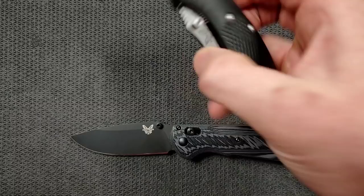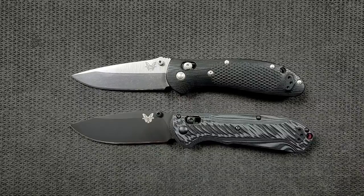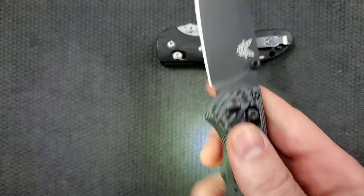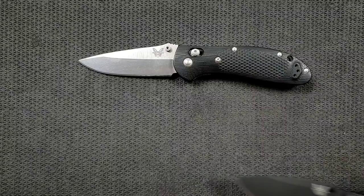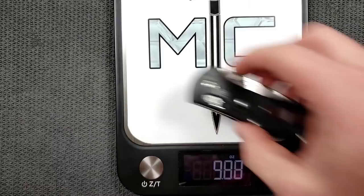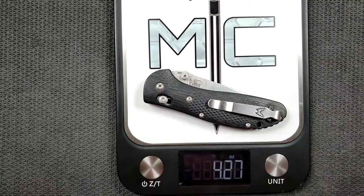Both of them operate with the axis lock. This Griptilian was sent to me by a viewer and it is easily one of the smoothest Griptilians I've ever felt. This Super Freak was generously gifted to me by my good buddy JustinTheHunter on Instagram — give him a follow. Both utilize a similar structure: on the inside there's a cartridge liner. On the Super Freak it's about halfway through to cut down on weight, and the Griptilian actually has a larger cartridge liner on the inside. In hand they feel about the same weight. The Benchmade Griptilian in G10 configuration comes in at 4.37 ounces. The Super Freak comes in at 4.27 ounces — almost exactly the same, with the larger cartridge liner on the Griptilian causing it to weigh a little bit more.